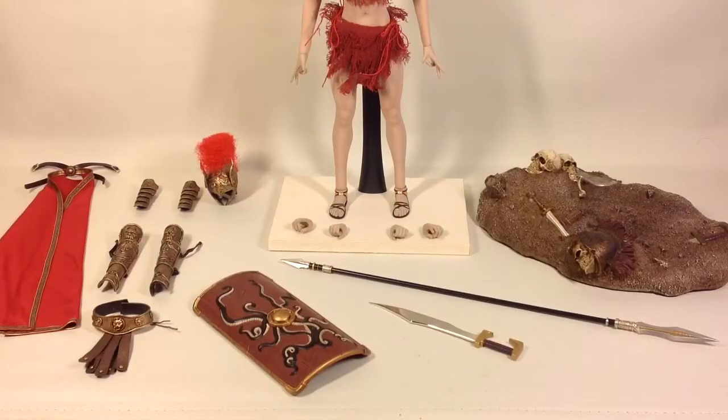Here are all the contents of the box spread on my desk. As you can see it's quite a lot. Let's have a look at them piece by piece.